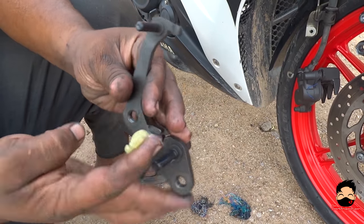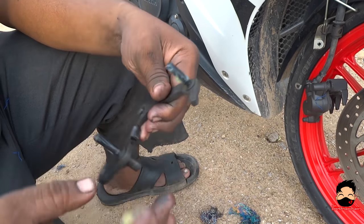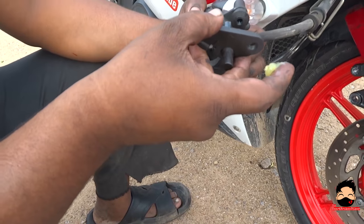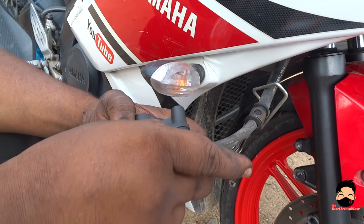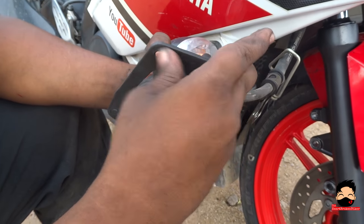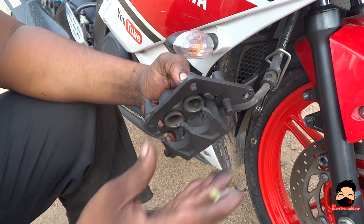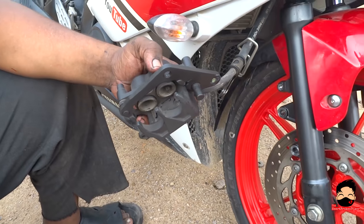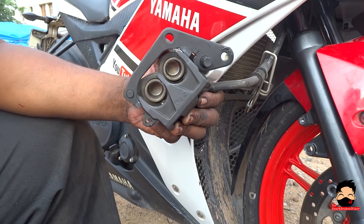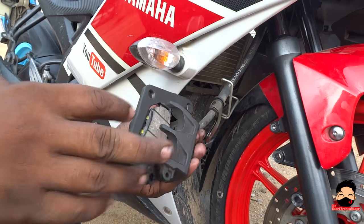Mind you, this extra step is only being taken because my oil seal has leaked on the right side and leaked onto my calipers. If not, these few steps would be eliminated — you do not need to remove that bush and that adapter. Put the adapter back in. Now the adapter is back in, and now it is time for the disc pads to go in. Take the new disc pads — not the old ones — and slide them in like this.